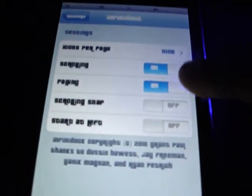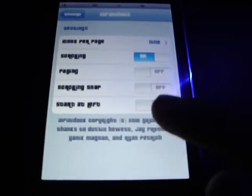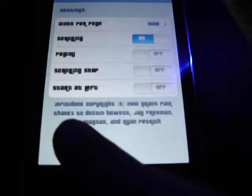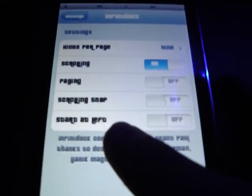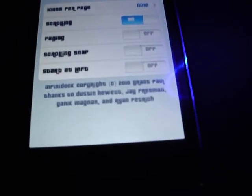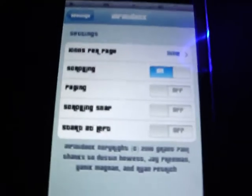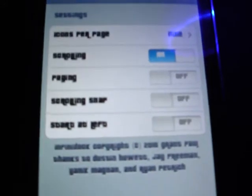Once you first get it, this will happen — it will say scrolling. I don't really like scrolling because it's not really that organized; there's like no in-between. There's also scrolling snap — I'm not sure what that does — and scrolling start at left.